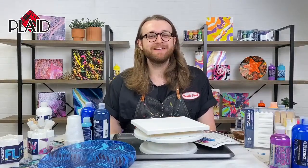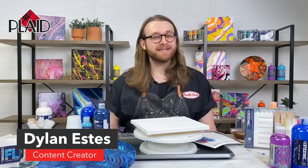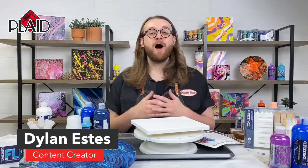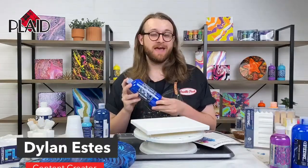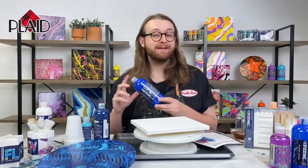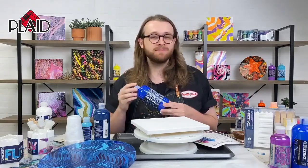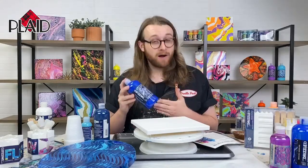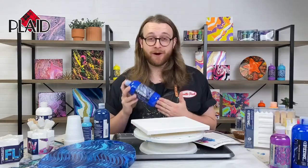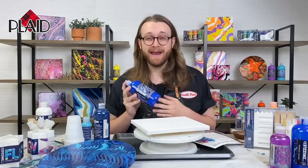Hey everyone, I'm Dylan. I am a content creator here at Plaid and today I'm going to be continuing our last few weeks all about our brand new product in the FolkArt line, FolkArt Drizzle. FolkArt Drizzle is a complete fluid art painting program and it's the brand new addition to the FolkArt acrylic paint legacy brand. It is an acrylic-based, water-based, non-toxic fluid art paint that is perfect for all kinds of fluid art and paint pouring.